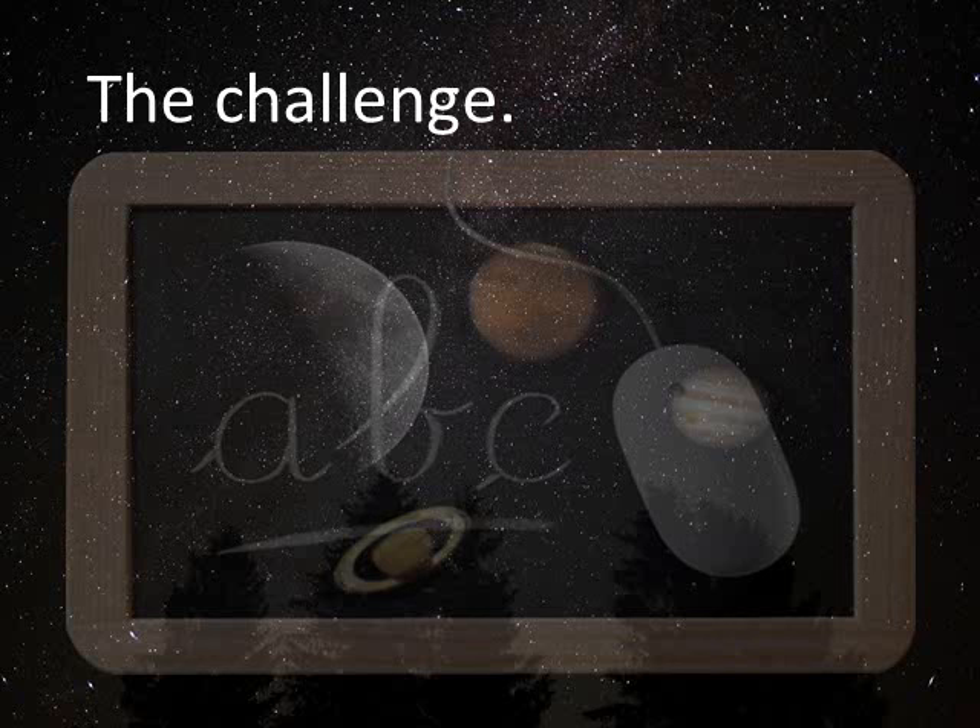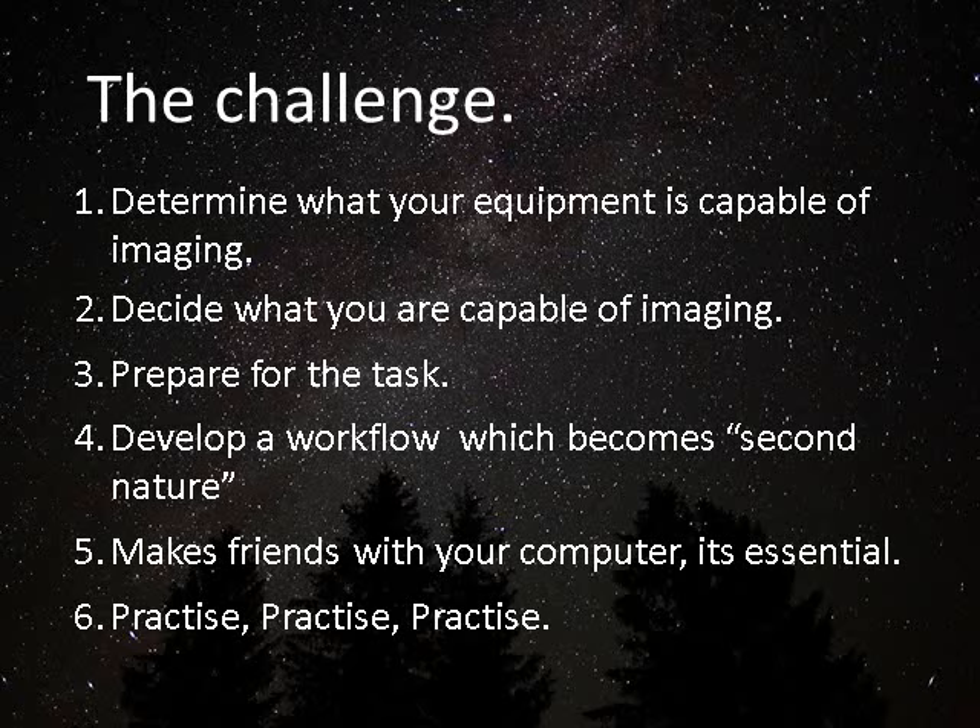Let's consider what the challenge is. You need to understand and determine exactly what your equipment is capable of imaging. Things like aperture, focal length, guiding accuracy — these will all be part and parcel of this equation. So do your research and make sure that you're not trying to achieve something that is really beyond the capabilities of your particular equipment. And alongside this, be realistic about where you are in developing your skills.